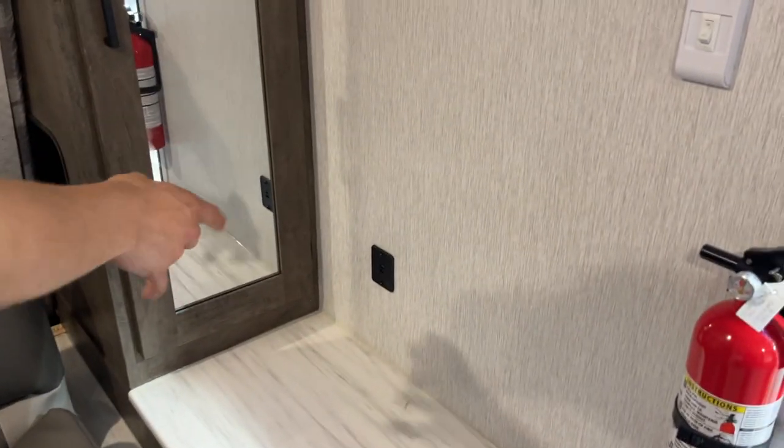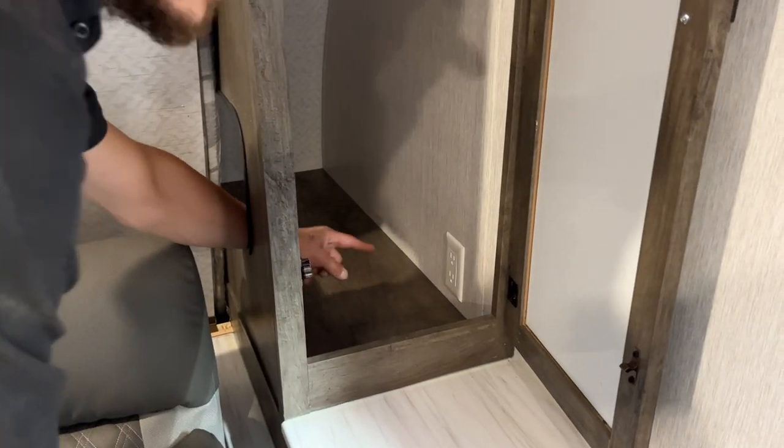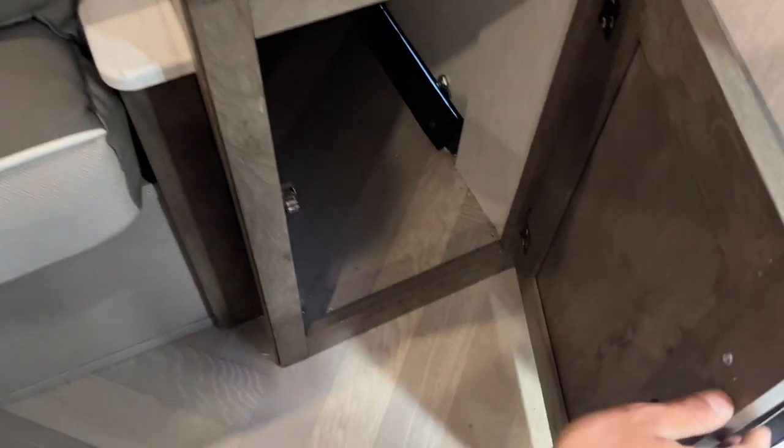Around the front of the unit you get USB charging and a little bit of closet space. You also have CPAP access straight to that plug, so if you have a CPAP machine you can plug right in. Down below is a bit of storage that also provides access to the front storage compartment.